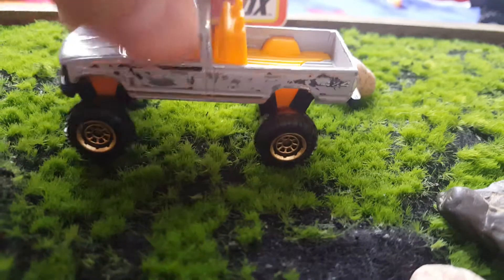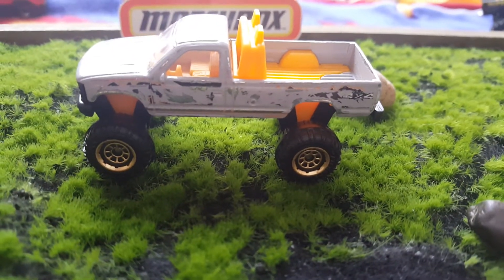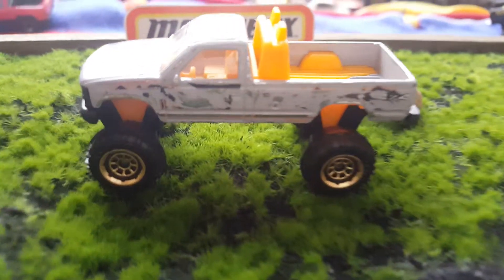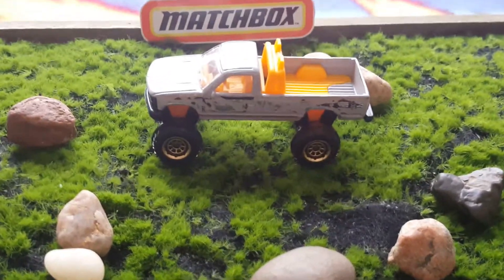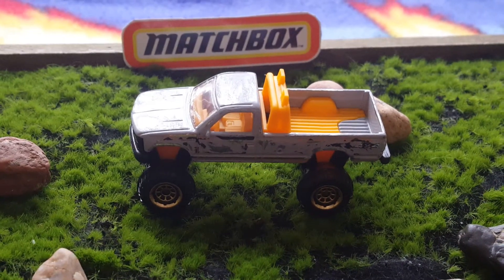This is going to look really cool when I'm done with it. So this is just step one, a little bit of an update — we've done some weathering and scuffing. I hope you enjoy that. Stay tuned, thank you for watching.